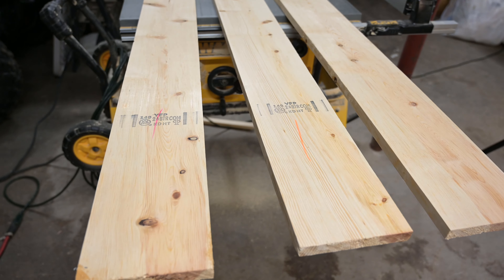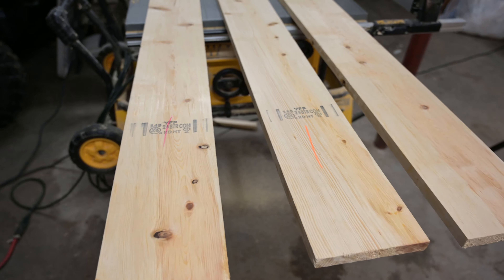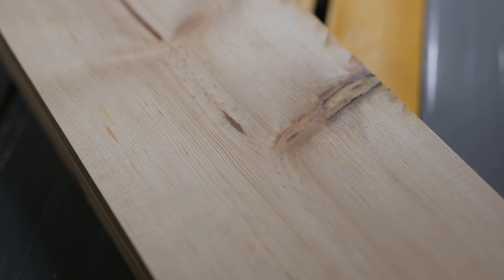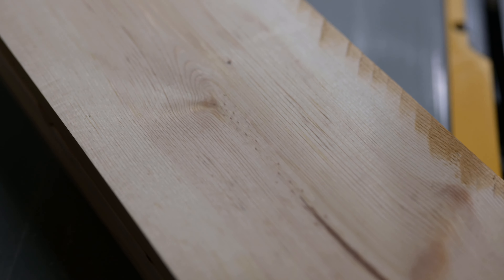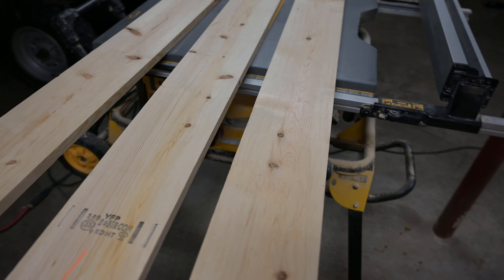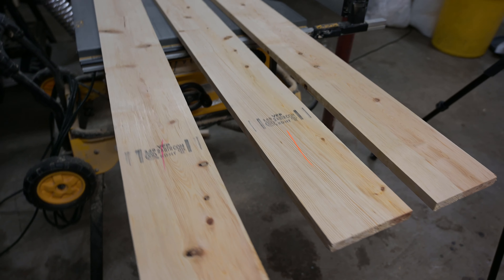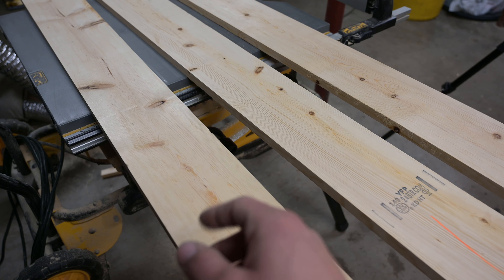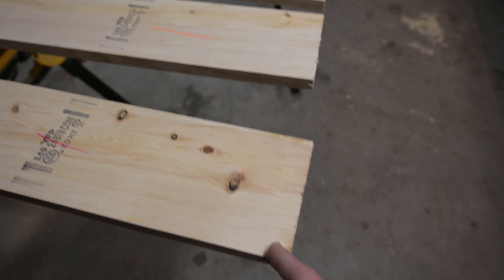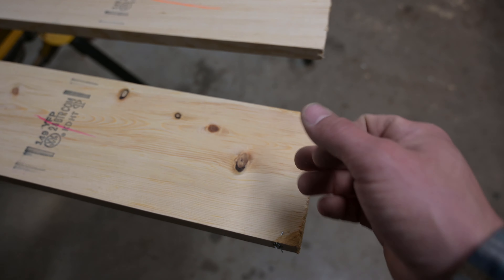I picked out these 1x6 pine boards and I chose ones with pretty tight grain just to replicate an old-growth barn wood board. The beam I want to make is gonna be 48 inches, so I'm gonna cut these down to 50 inches right now, just to cut them a little wild.